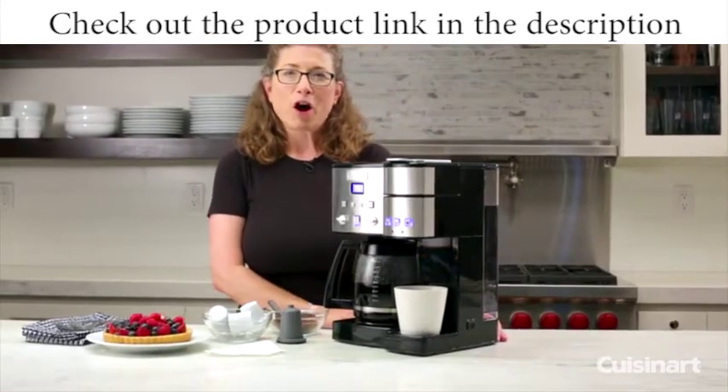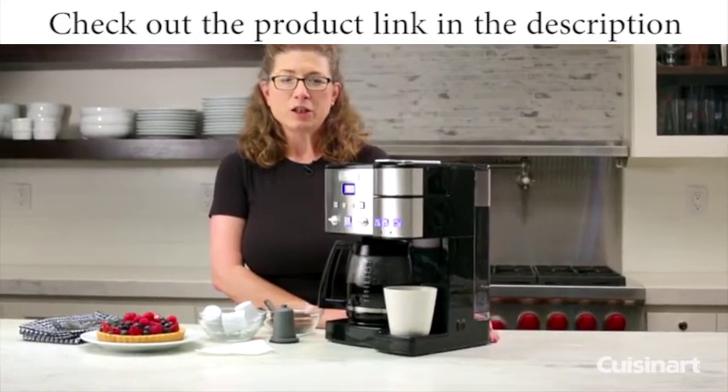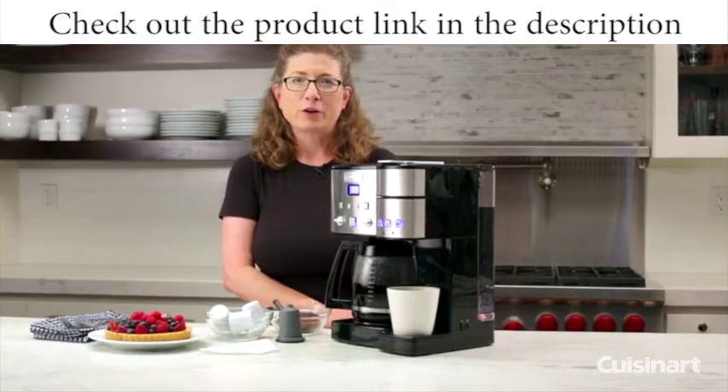So there you have it — the Cuisinart Coffee Center. It's convenient and easy to use, and it takes up very little space on your kitchen counter.